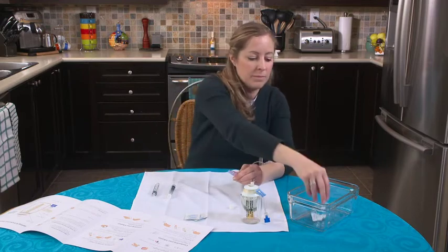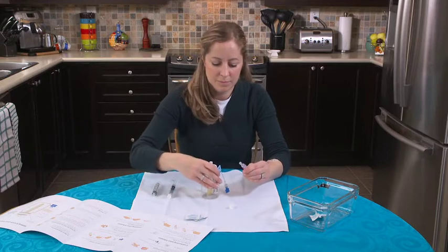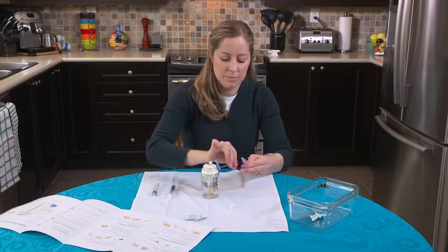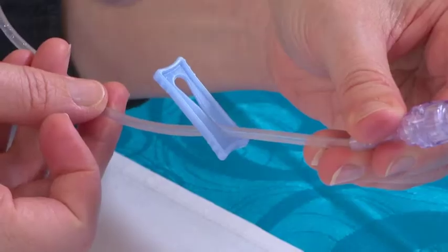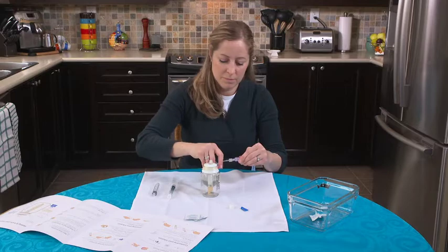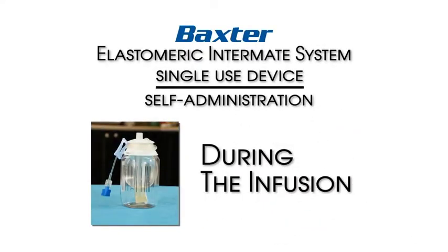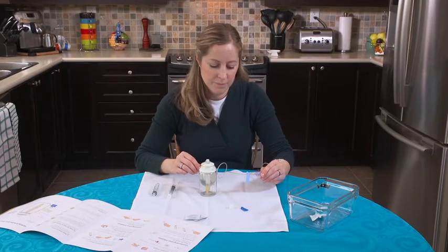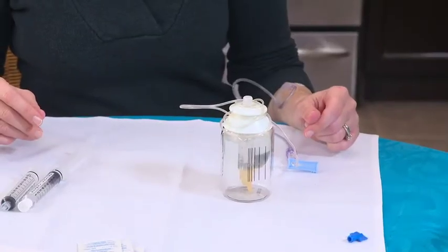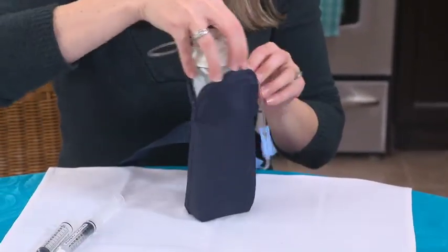打开并取下Baxter Elastomeric Intermate上的盖，然后推动并顺时针旋转，将其连接至无针接头。打开血管接入装置。